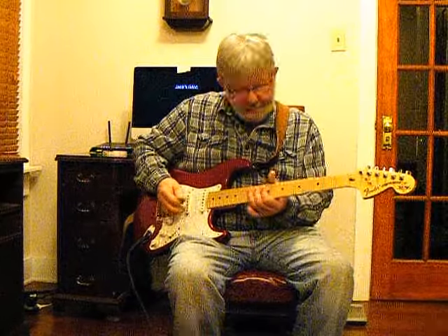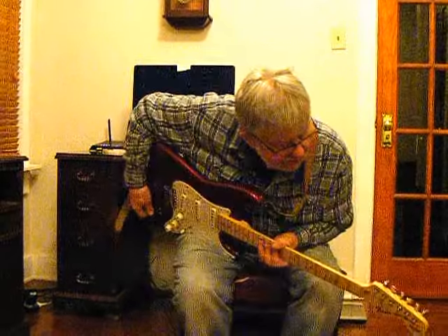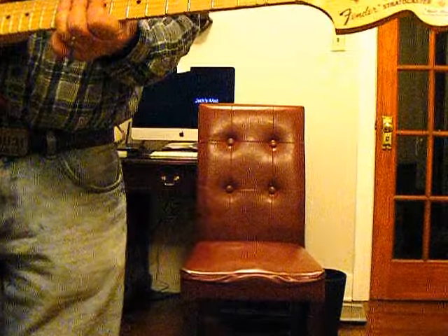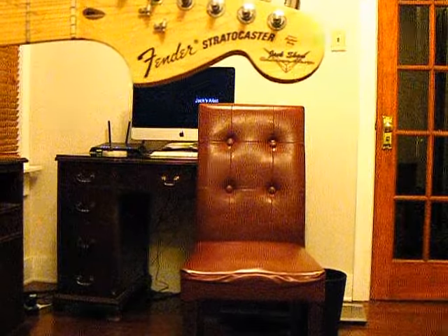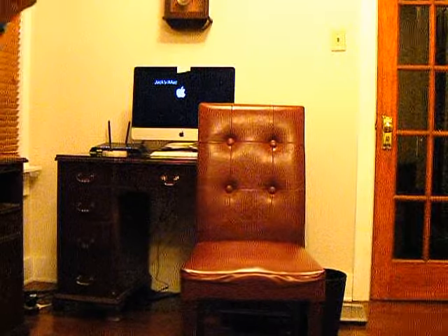Well, there it is — that's the Fender Strat I built right there. I don't know if you can see this or not, but I put my own personal touch on the headstock there. And I'm pretty proud of this old guitar.